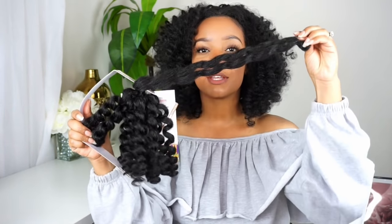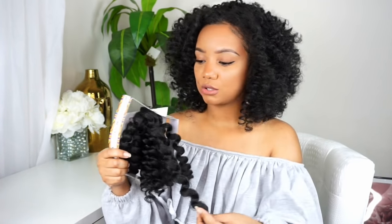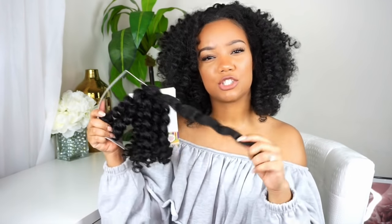They're about $7.99 a pack, which is great. They come like this — it says 26 inches, but the whole strand is going to be 26 inches, not when you split it in two. So you get about 13 inches per side once you go ahead and crochet it.